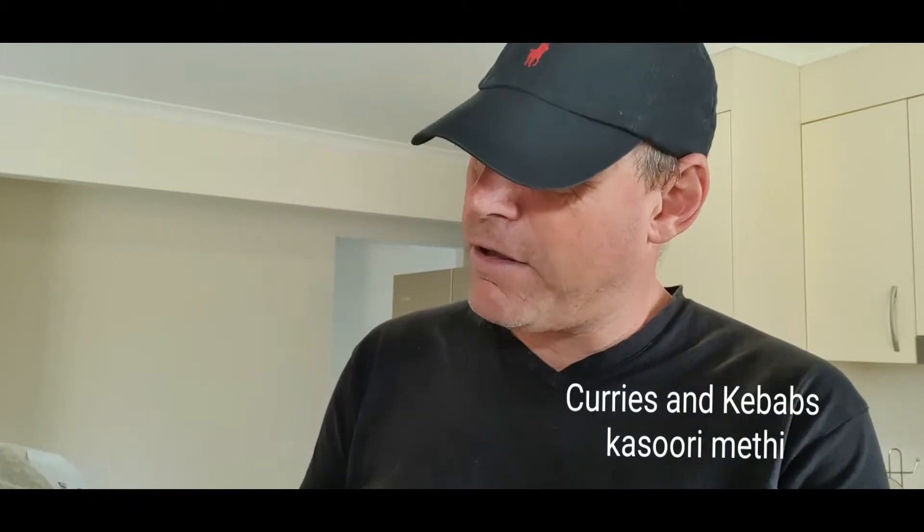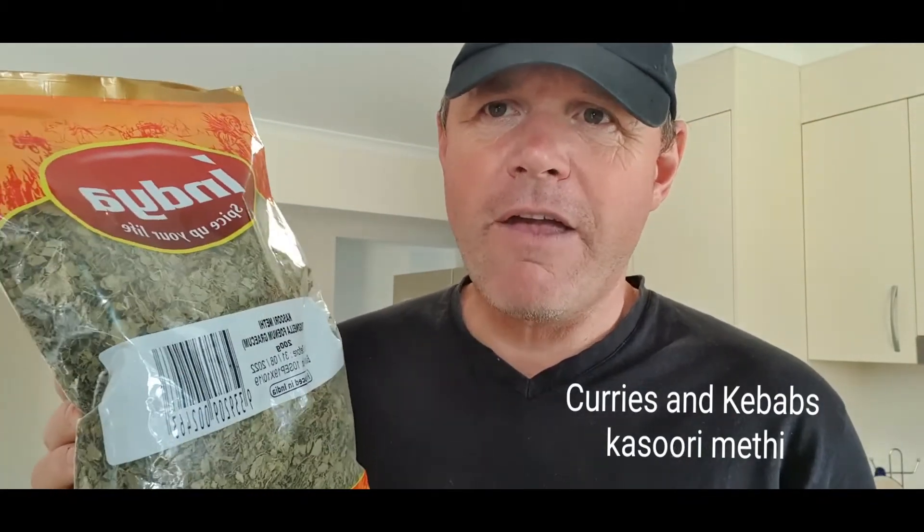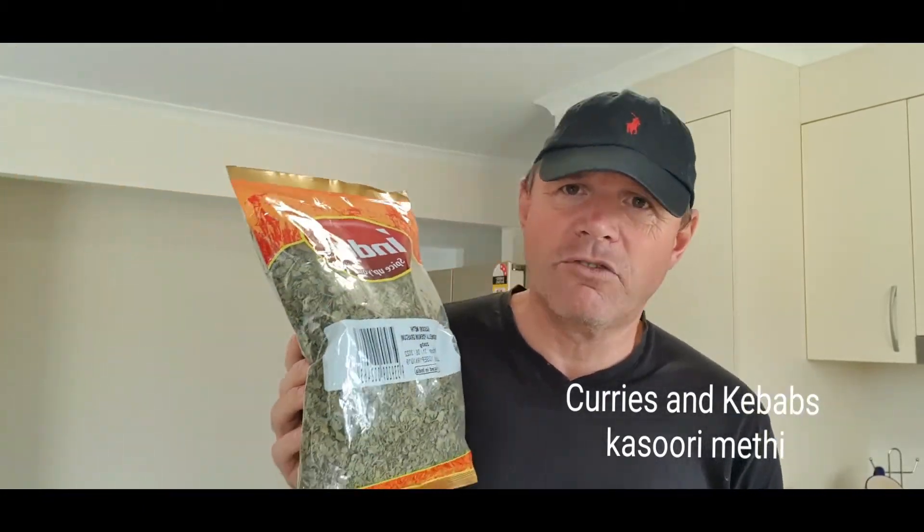So get yourself some of this — it's a couple of quid in the UK for a bag like this. It's about 200 grams. It's about three or four dollars in Australia and you can get it anywhere. If you can't get it from a local Indian store in the UK or in Australia, you can buy it online from eBay or somewhere like that. And I guarantee you, you will not regret buying this. This is the herb you've been missing — this is the herb they all use and not everybody knows about methi.